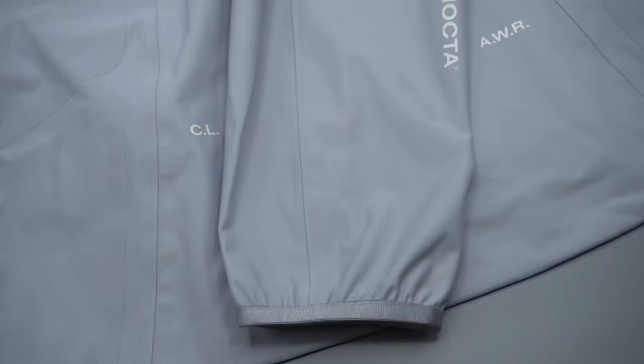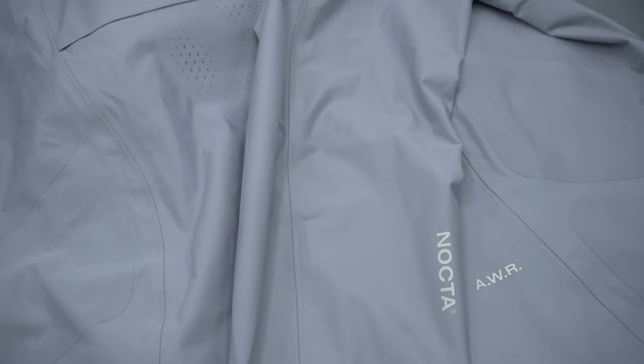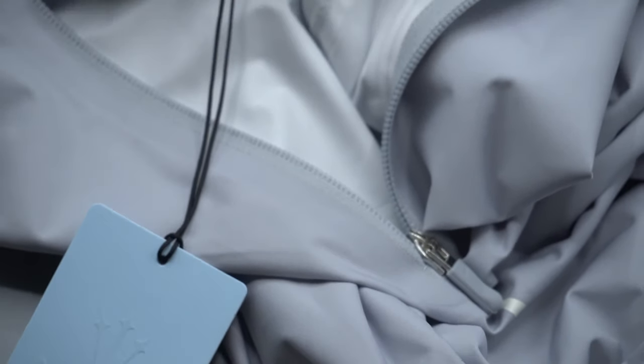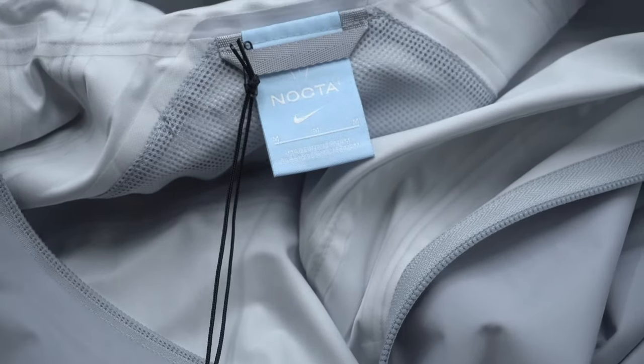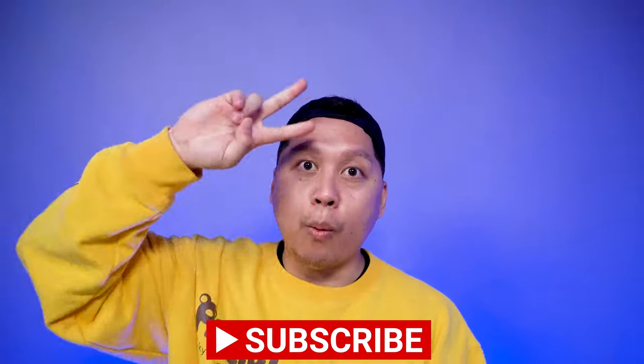All in all, the NOCTA Golf half zip jacket is a low-key and stylish performance golf piece that you can wear to the course but also lounge in. I would definitely recommend it if you're into golfing, NOCTA as a brand, or even Drake as a whole. I personally think Drake rarely misses with his music, and the same goes with his first NOCTA Golf collection. This is one of the pieces I really wanted when it was first revealed, and thankfully you can still get it at a great price. If you guys are thinking about this jacket, leave a comment below. My name is AJ — thanks for watching, hit the like, subscribe, or notification bell, and I'll see you in the next one.